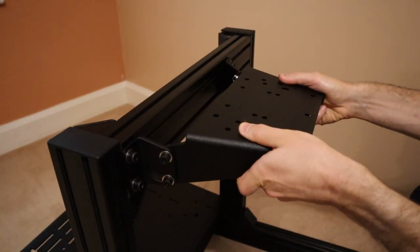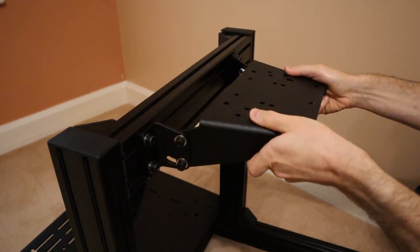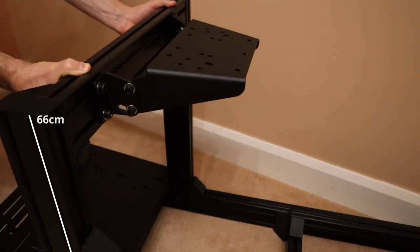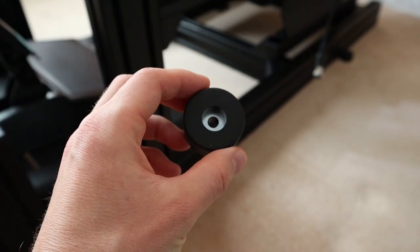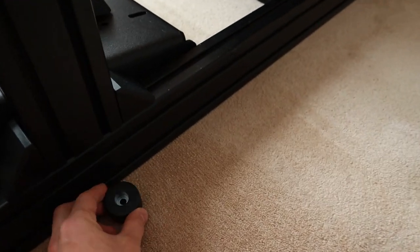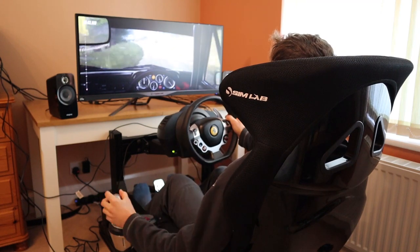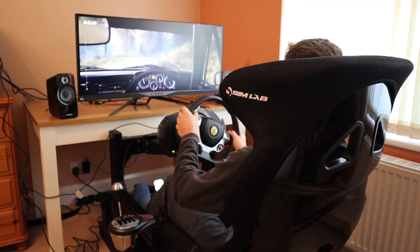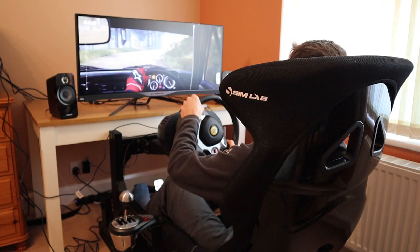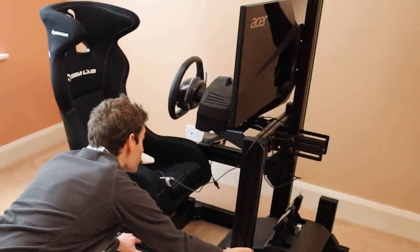Aside from this, the position of the wheel deck can be adjusted in any direction. It can be slid horizontally along the crossbar and raised vertically to a maximum height of 66cm — plenty tall enough for most users. You can also raise the height of the entire rig using the included rubber feet, which is particularly useful if you're using a desk mounted monitor and need to further raise the height of the wheel to match. However, I chose not to do this because the rig slides really well on carpet without them, enabling me to easily move the rig to the corner of my room when not in use.